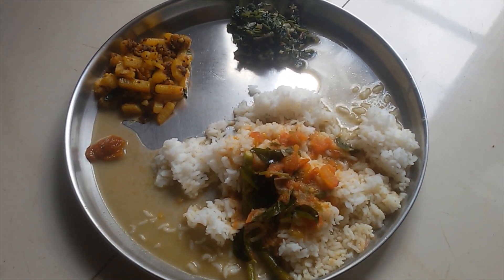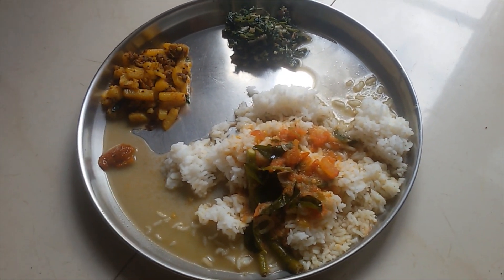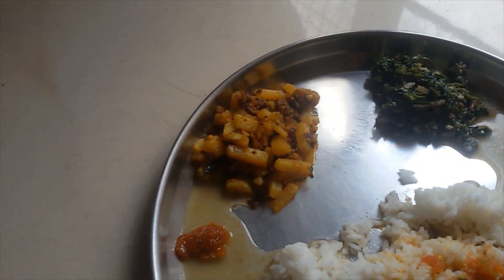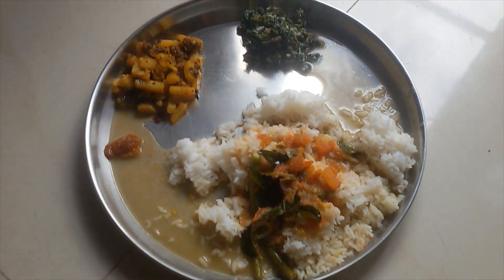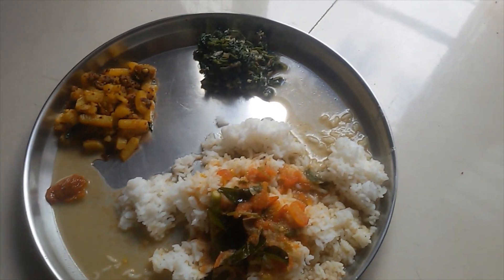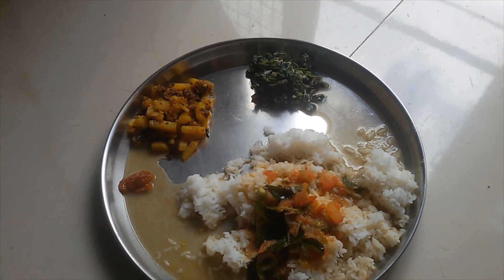Hello friends, welcome back to Tejasimhan. This is a simple recipe for this video — tomato soup and potato fry. This is Saturday. This is very simple.